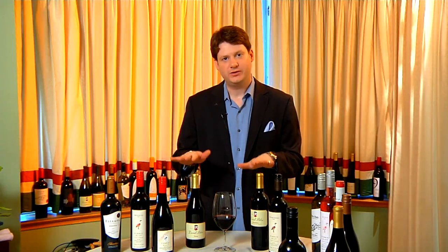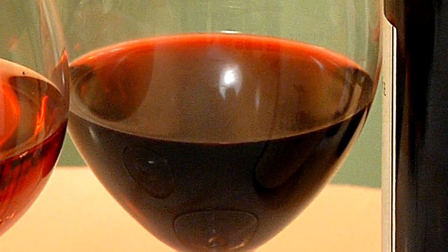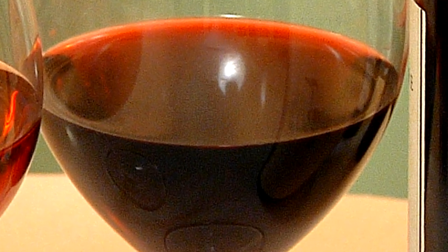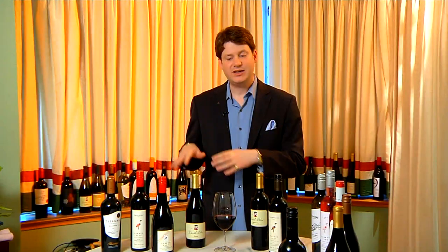Now, once you've decided which wine to use for your crock-pot recipe, you then have to consider when to add the wine. Because again, the longer we cook a red wine, the more unpleasant those flavors will become. My suggestion is to marinate your ingredients in the wine the night before, and then to add the wine within the last 30 minutes of the cooking process.